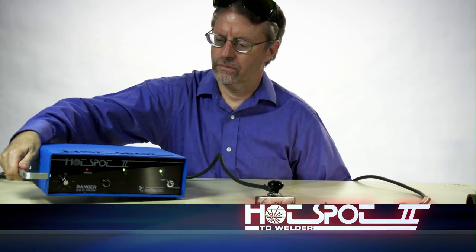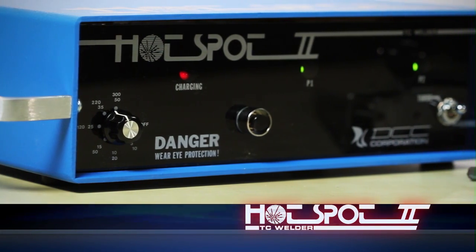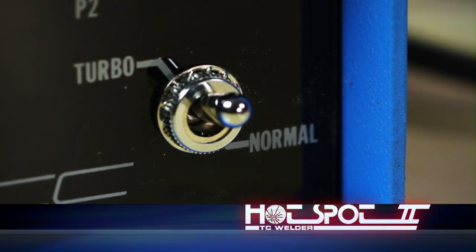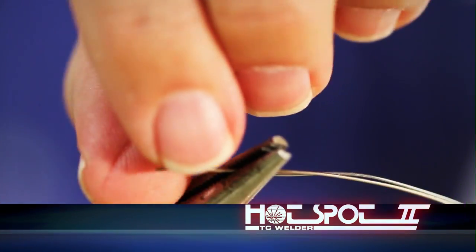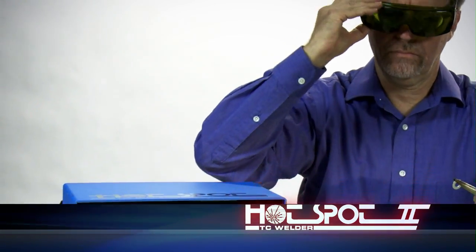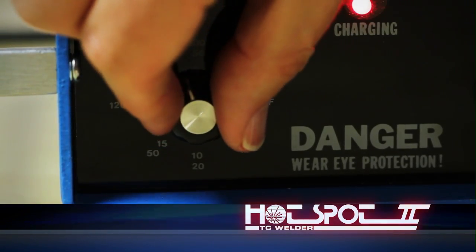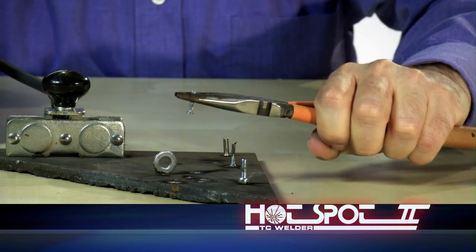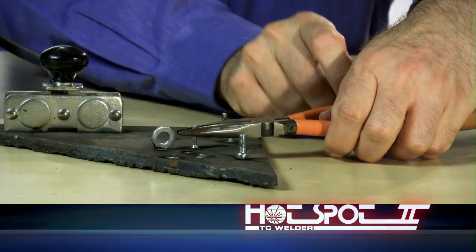The Hotspot 2 is the heavy-duty version of the Hotspot. It can accommodate a greater range of wire sizes and materials, and will handle wire pairs up to 14 gauge. The actual weld time takes less than a second. The short recycle interval, even when using full power, lets you make six or more welds a minute. The Hotspot 2 can also do light-duty stud welding.